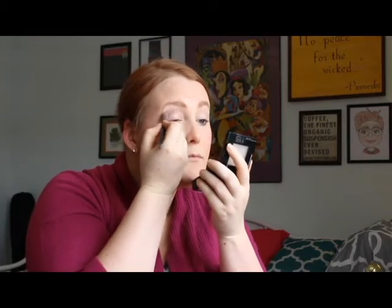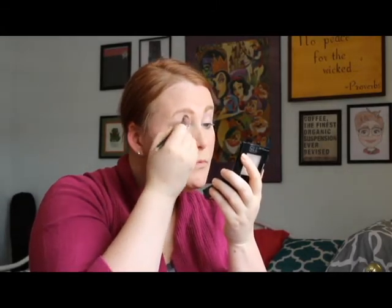Now I'm going to take this brush from Crown — I'm using the fluffier end, it's a two-ended brush — and I'm going to take this color that's kind of taupey, grayish-brown, and put that in the crease of my eye, smoking it out towards the end. It's a really, really pretty color.